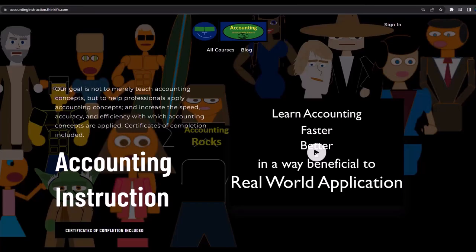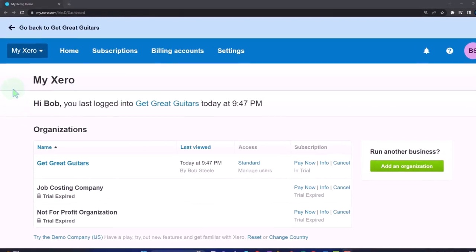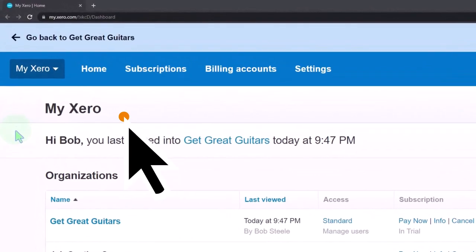For a commercial-free experience, consider subscribing to our website at accountinginstruction.com or accountinginstruction.thinkific.com, where we have many courses available individually or via subscription. Courses are well-organized and include Excel and PDF files to download, with no commercials.